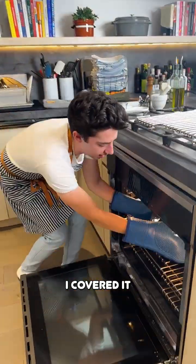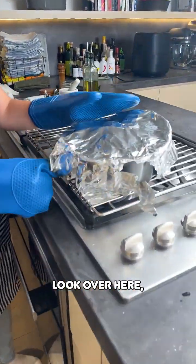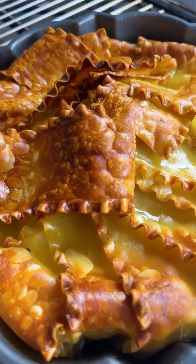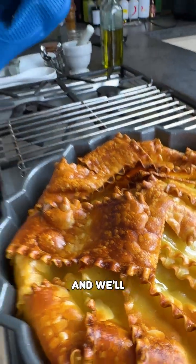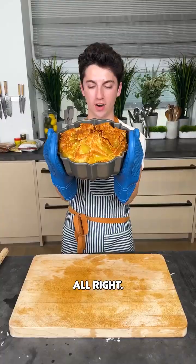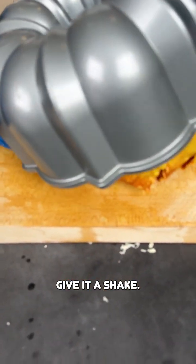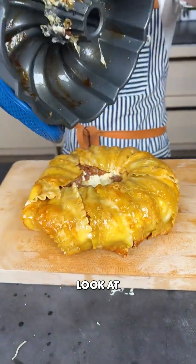It's been a while. I covered it with tinfoil because I think it was overcooking a bit. I'll let it cool for a second and we'll dump it out and give it a try. Take this — ready for it? Bam. Just flip it upside down and give it a shake. Look at that!